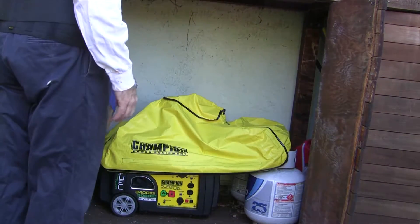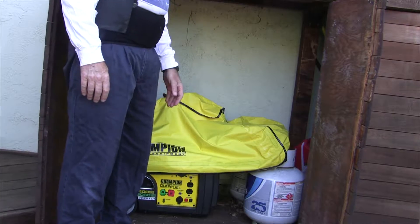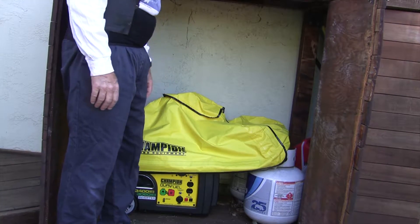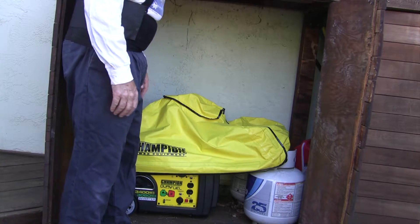Keeping this box on the deck. I bought this rain cover for it because you never know — the power might go out when it's raining. I figured I'd better be able to run it when it's raining. Plus it also acts as a cover while it's in storage, so that's good.